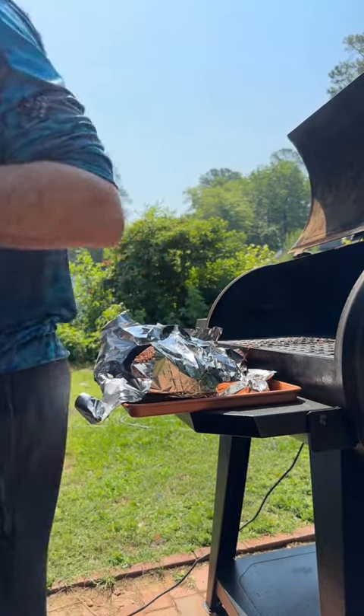Damn, bro. Tell me this doesn't look freaking absolutely delicious. Let's go ahead and check it out — oh, it cuts just like butter, bro. Oh my gosh, what does this look like? Dude, that is a freaking good color — that's a smoke ring and all that stuff. Look at this meat. Look, barely touching it and it's falling apart. Oh my God. Ten hours. How does it taste?